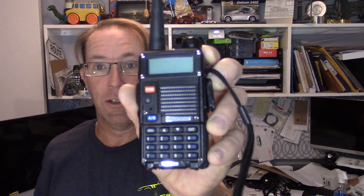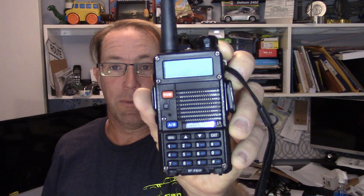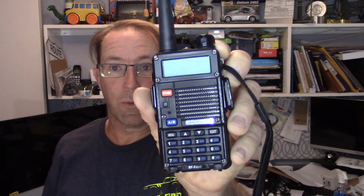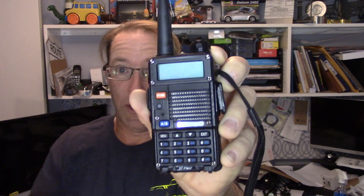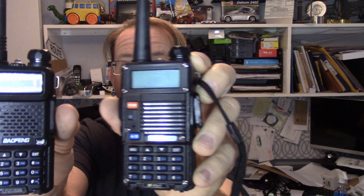So this is a common UV5R - I tell guys this is a good radio, buy this radio. But it's interesting because the radio the guy sent back to me, he sent me a video showing it wasn't working. I didn't catch it in the video. This looks like a UV5R, but they're not the same.